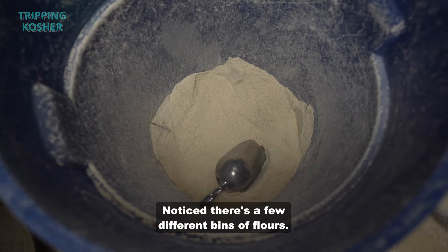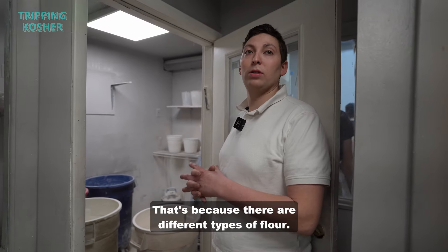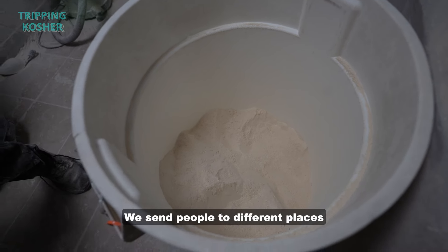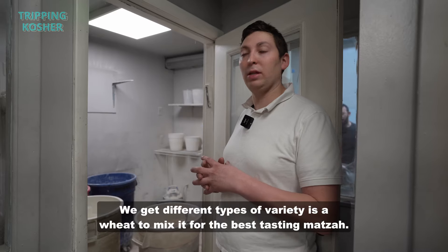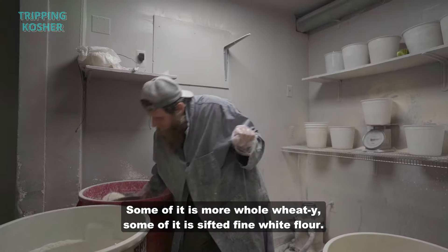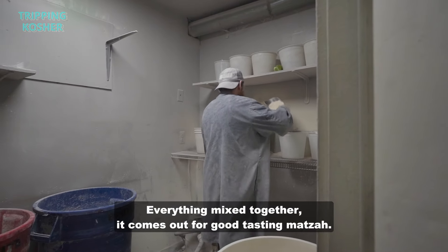Here is the flour. Notice there are a few different bins of flour because there are different types. The wheat is grown all over the U.S. — we send people to different places to cut the wheat and bring it here. We get different varieties of wheat to mix for the best tasting matzah: some more whole wheat, some sifted fine white flour, and everything mixed together comes out for a good tasting matzah.